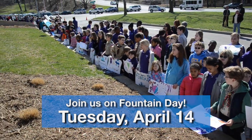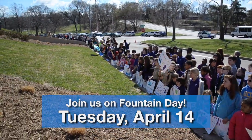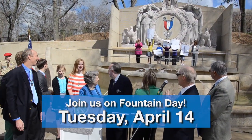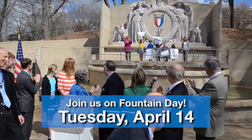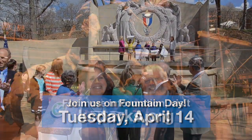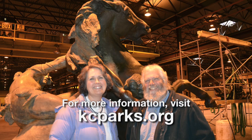We will be having our Fountain Day celebration — we have a celebration for Fountain Day, the day the fountains are turned on. Every year we have it at a different fountain and this year we'll be having it here, and it will be a combined ceremony for Fountain Day opening ceremonies as well as the unveiling of the restored fountain. For more information, people can visit us at our website, kcparks.org, and we'll have more information on that site as well as ongoing updates.